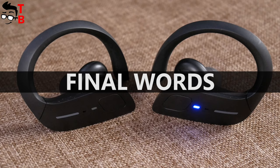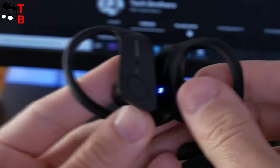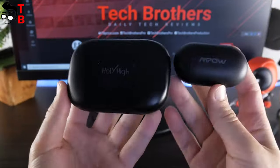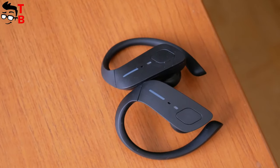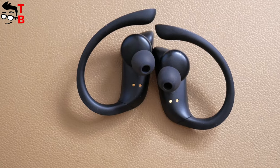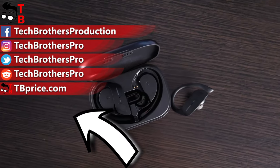Let's draw some conclusions. Holy High ET1 are true wireless earbuds for sports, because they have ear hooks that provide a very secure fit. The charging case is big – almost two times bigger than other wireless earbuds cases – and perhaps this is the main drawback. If you don't mind that, I think Holy High ET1 are very good earbuds. They have long battery life, good sound quality, and mono and stereo modes. The price is affordable – only $40 on Amazon. I will leave the link in the description. Thank you for watching, hit the like button and subscribe to our channel – Tech Brothers.